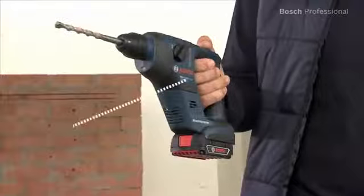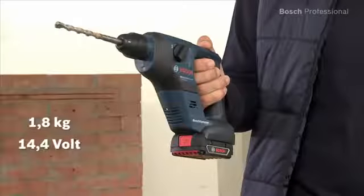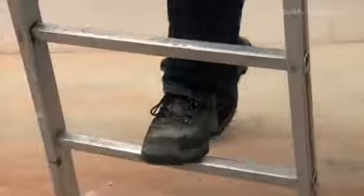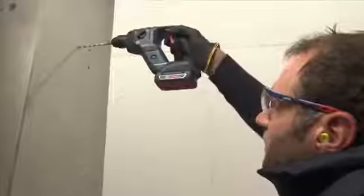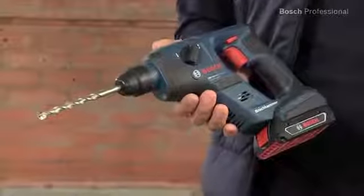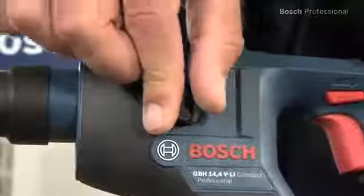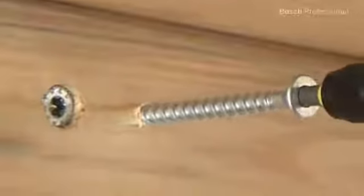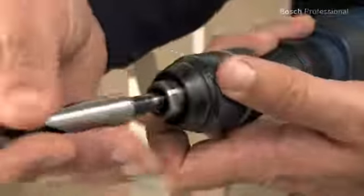Their low weight of only 1.8 kg in the 14.4 V class and 1.9 kg in the 18 V class makes them the ideal extra tools for applications in hard to reach areas or on ladders. You can set the tool to non-impact drilling in no time, which enables you to also drive screws quickly. Smaller and medium screw driving applications in wood and metal are then no problem.